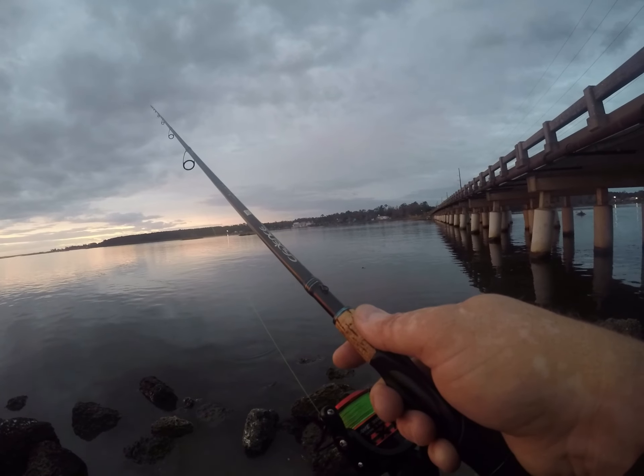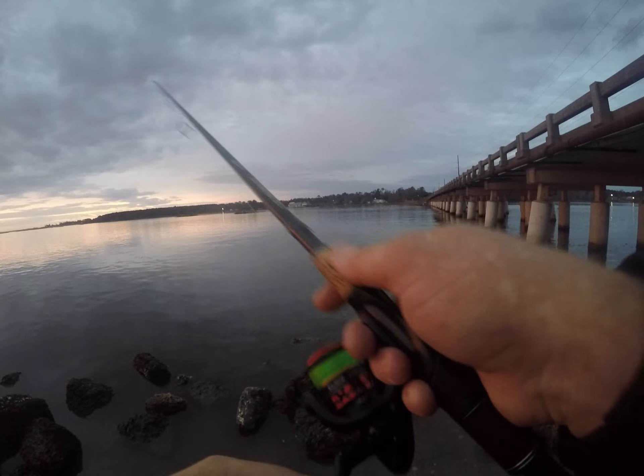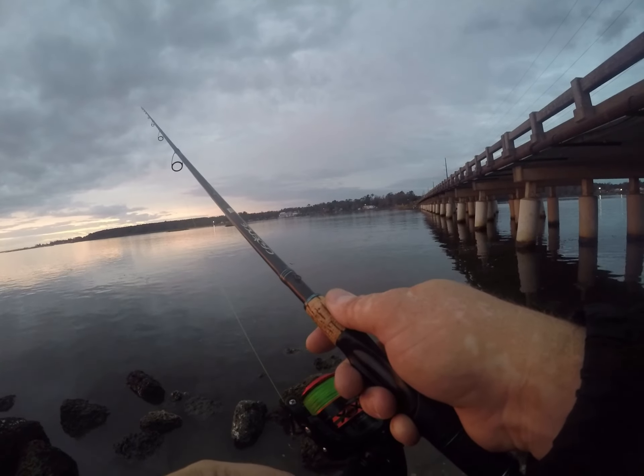Let's see if we can get one here on the four inch Z-Man jerk shads in bad shad color. The finesse bullets is what the hook setup is — one fifth ounce.